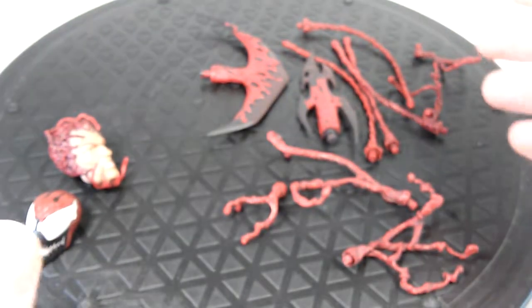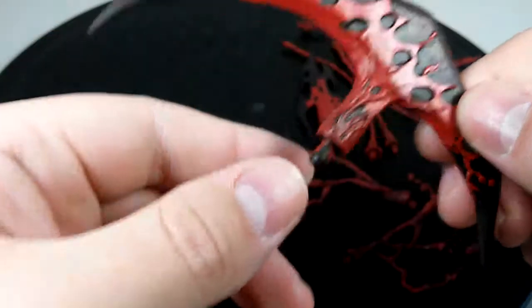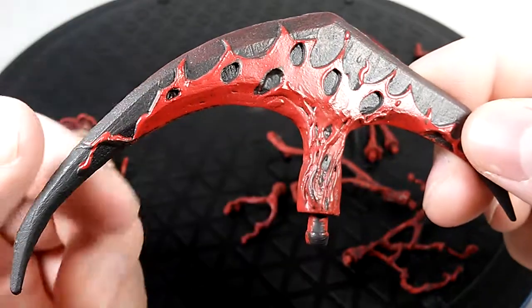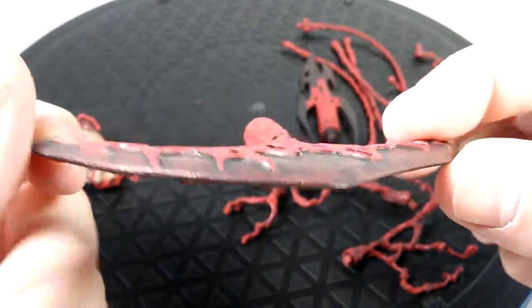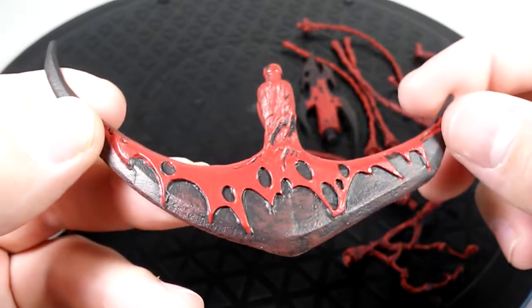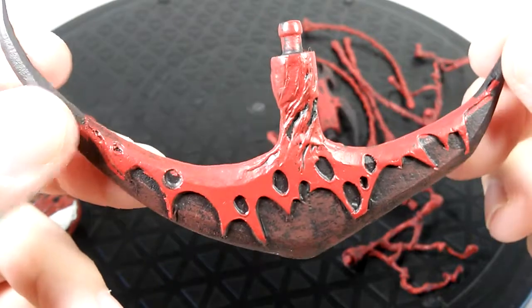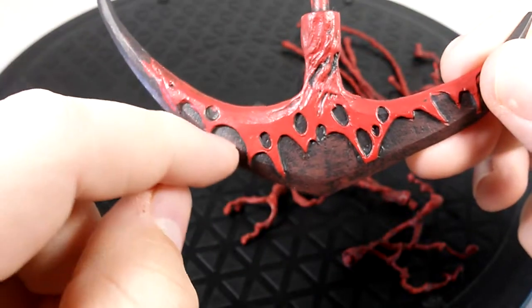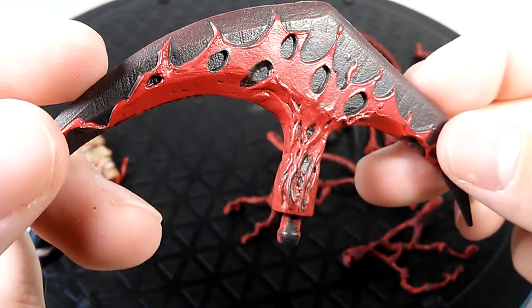Now onto the accessories — we have this battle axe, which is sculpted really nicely. I forget who sculpted this figure but they should be commended. I also want to get my hands on that companion Venom figure — I saw him at Comic-Con last month but he was going for about 50 bucks. Anyway, the symbiote forms this battle axe type blade, sculpted very nice.